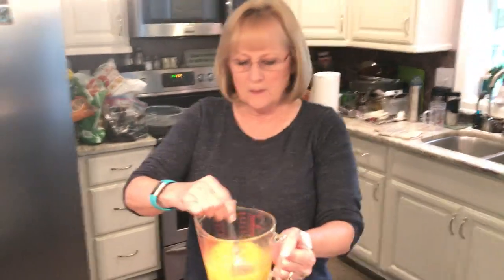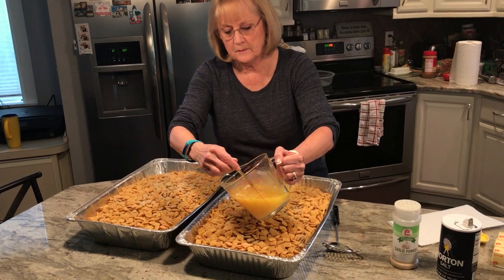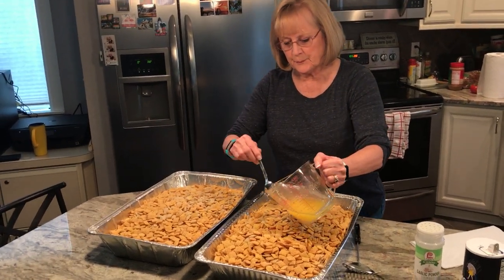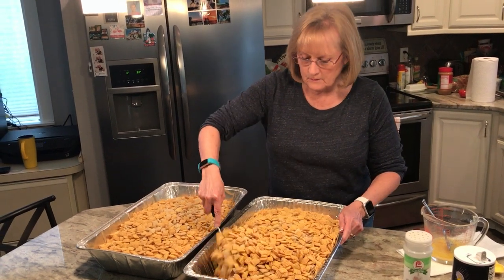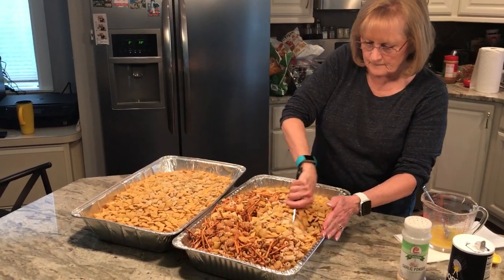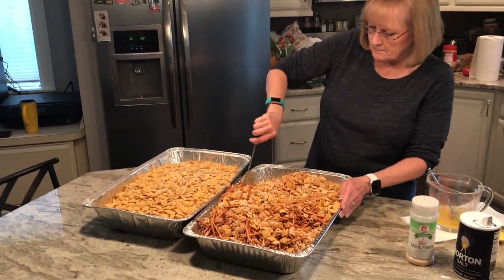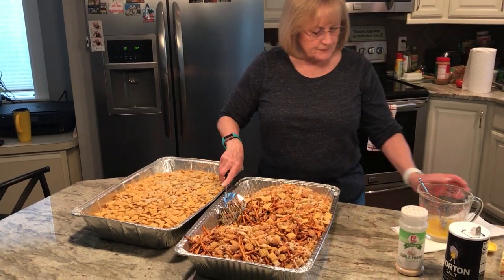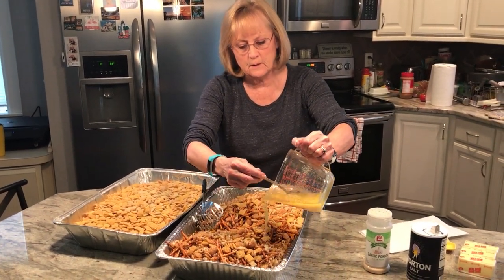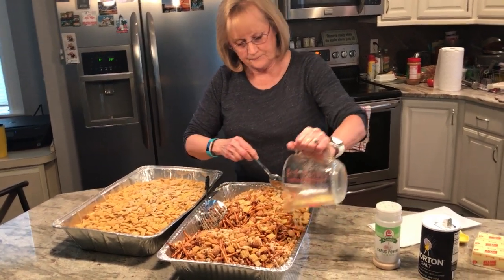Pour the butter mixture over the Chex mix in one pan — just half of it — and use your spoon to stir it. Once it's stirred up the first time, pour the rest of the mixture over the top. There's quite a bit of salt and garlic powder, so you really need to stir it a lot because it can come out in big chunks at the end.